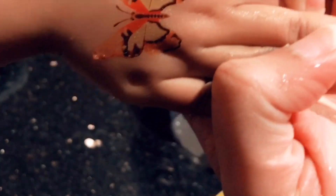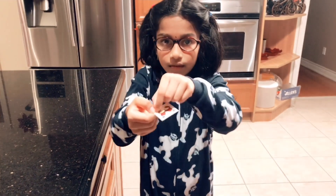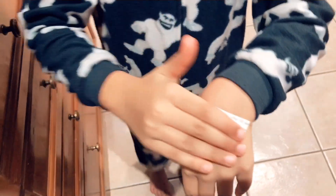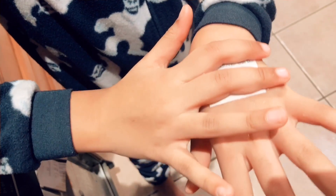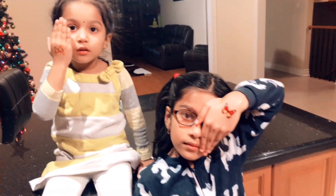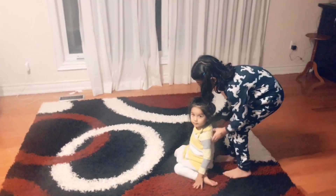Now we're going to peel it off. I got the red butterfly! I place it down onto my hand, dip my finger into the water, pat it gently, hold it down for a couple seconds, and peel it off. Here is my butterfly — three, two, one, roll!